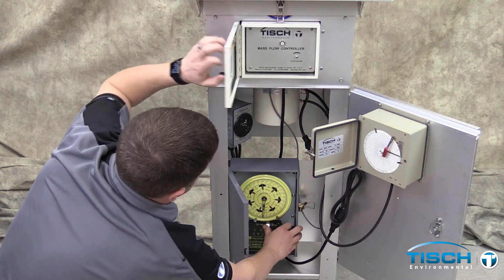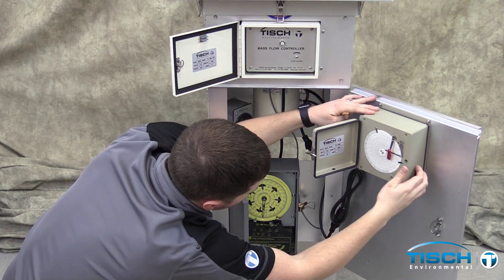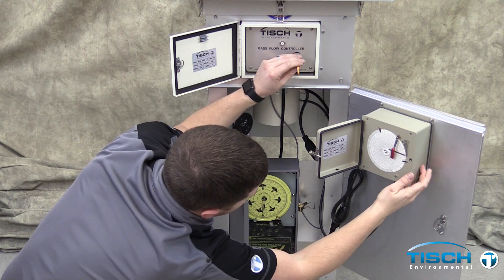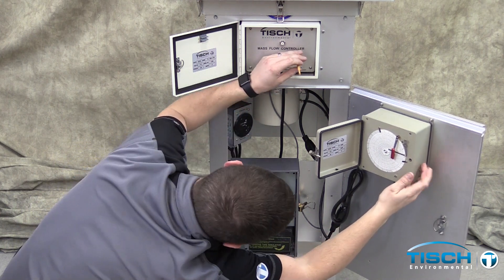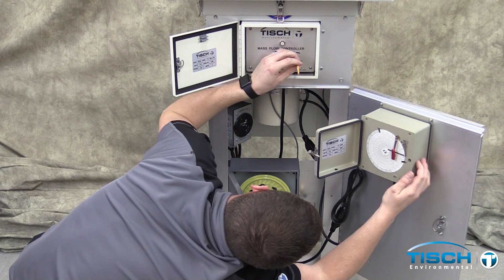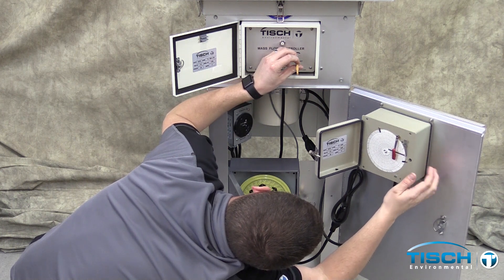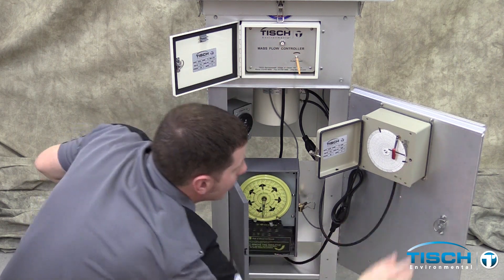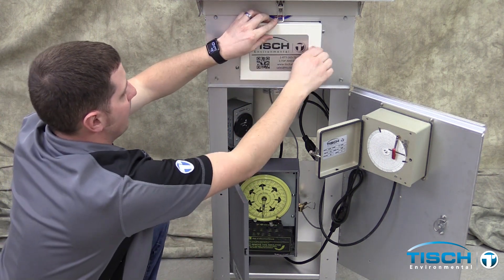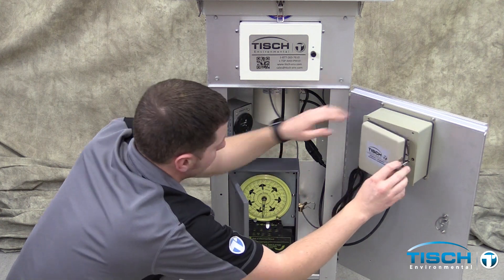Open the timer and flip the switch to on. Take the adjustment pen on the flow controller and turn the pen clockwise to set the motor speed to the desired flow rate from the calibration. In our example, the sampler set point from the calibration worksheet is 42. We set the flow on the chart to 42 to run the sampler at 40 CFM per our calibration. Turn the timer off and close the recorder.